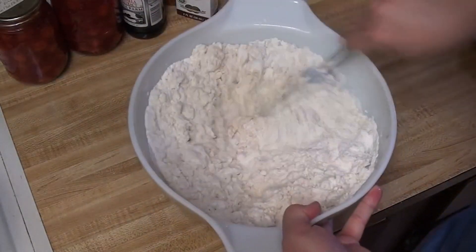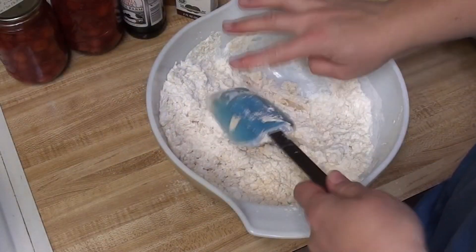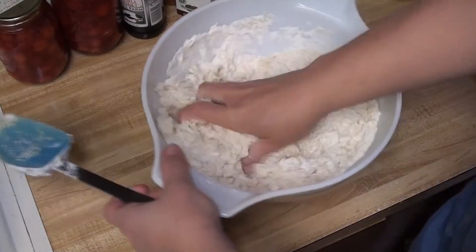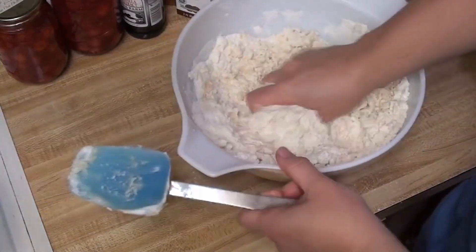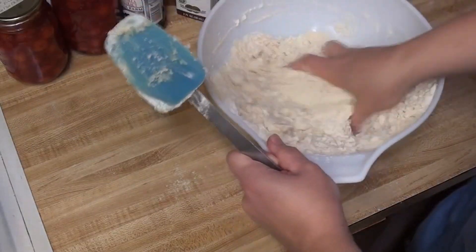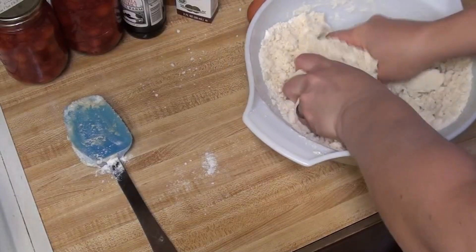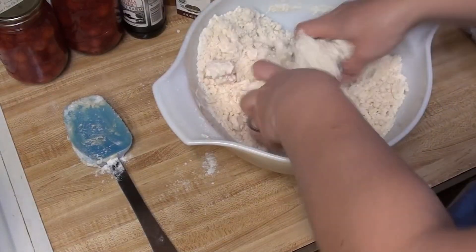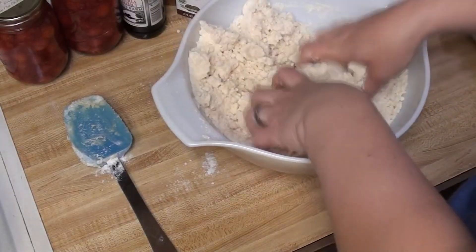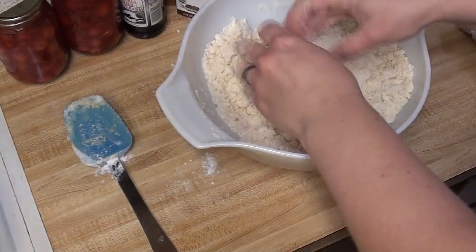Get this all mixed in. We're looking for something shortbread-ish and crumbly. You could probably use a mixer for this — I did pull out my hand mixer for the next step, but I just decided to do this part by hand. It seems to be holding together, so we will go with it. We will press half of this in the bottom and save the other half for the topping.